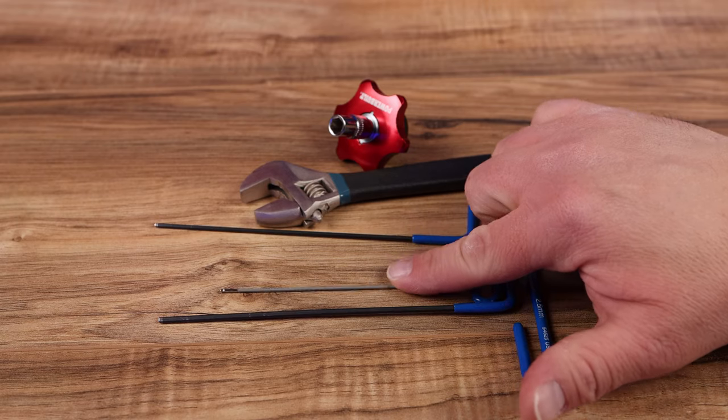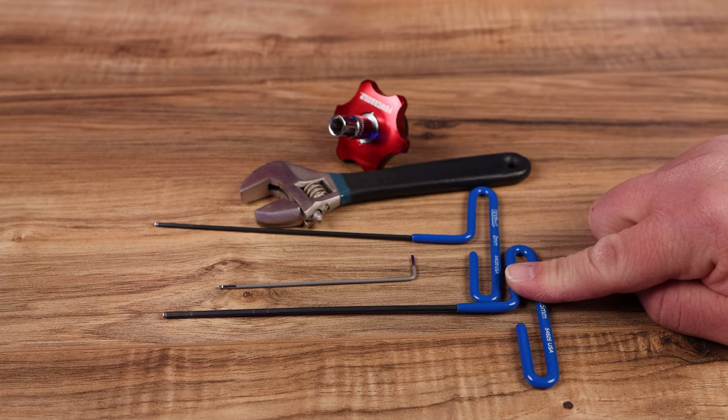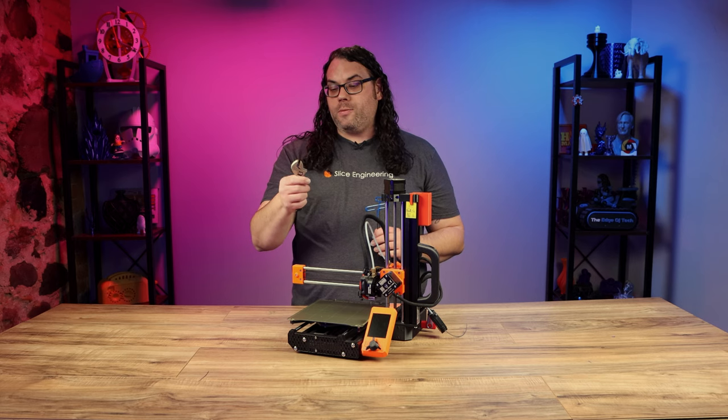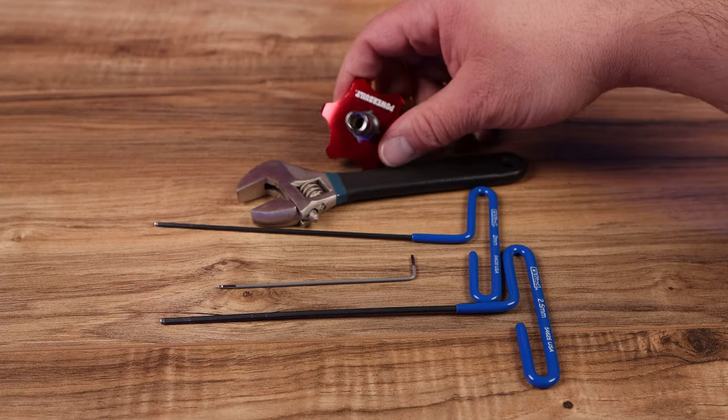You'll need a 1.5 millimeter, a 2 millimeter, and a 2.5 millimeter Allen wrench, an adjustable wrench or pliers — either the open-and-shut style or a regular pliers will work — and a 7 millimeter socket.